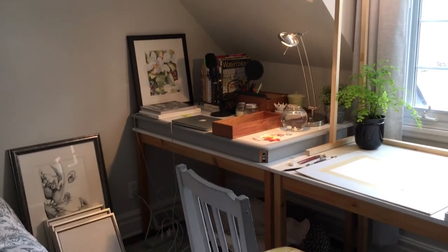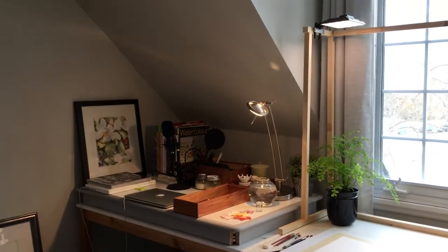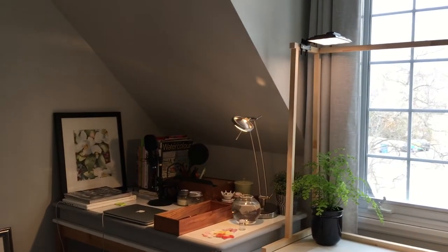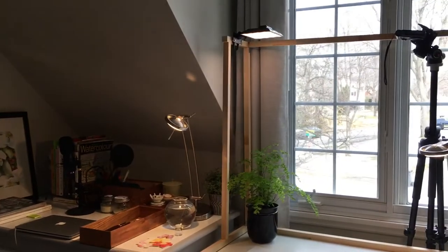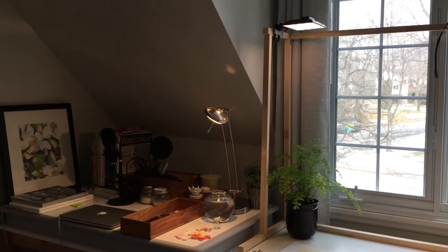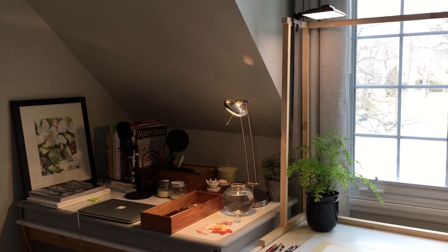Hi there, this is Norma. Last night on Instagram I posted that I would be creating a YouTube video demonstration on how to do a watercolor painting. I am just about ready to start that process. Before I do, I thought I would share the space that I'm working in because you won't see this in the demonstration.